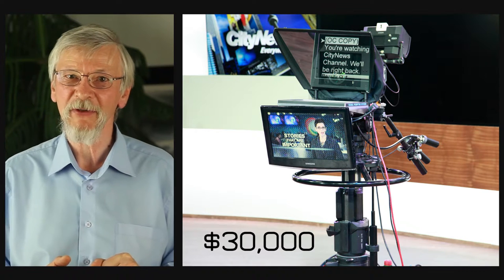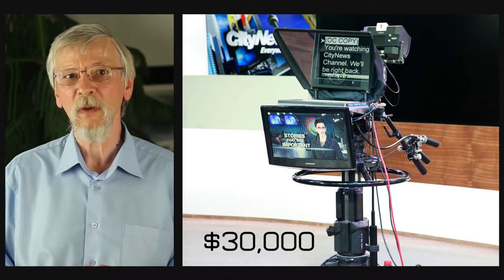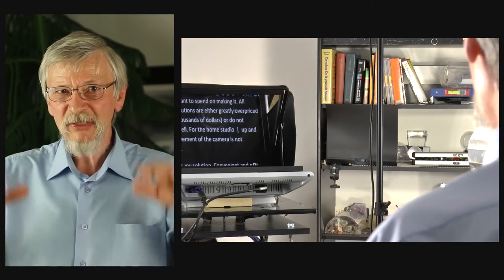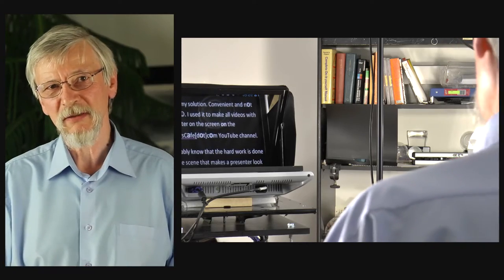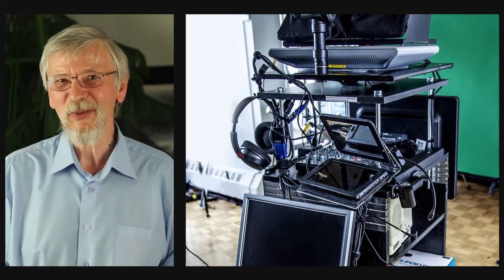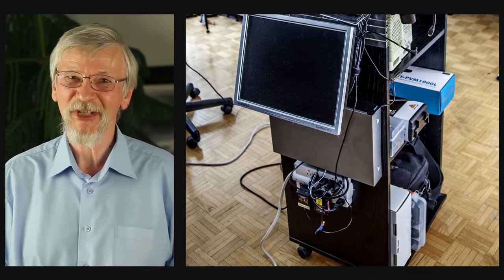All existing solutions are either greatly overpriced — tens of thousands of dollars — or do not perform well. For the home studio, up and down movement of the camera is not necessary. So here is my solution: convenient and not expensive. I used it to make all videos with a presenter on the screen on the TranslatorsCafe.com YouTube channel.